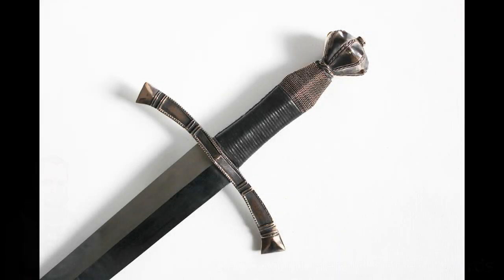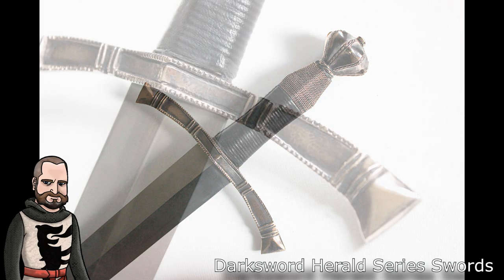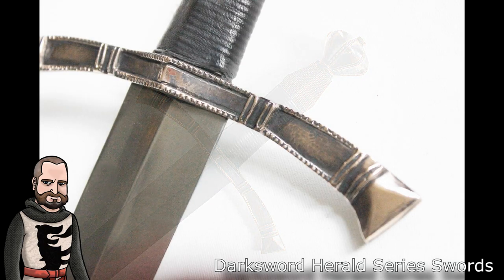I wanted to take a video to speak to Darksword Armory's Herald series. This really comes out of my own inexperience in actually handling one of these swords from the Herald line. I have had both good and negative experiences with Darksword myself, and I just wanted to speak to my potential concerns as well as my thoughts on this concept and what they are offering in the Herald line.